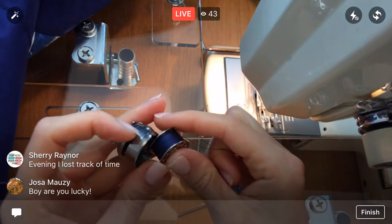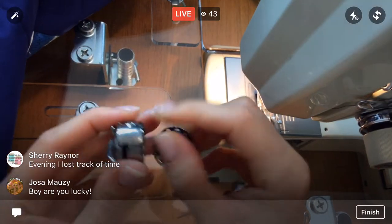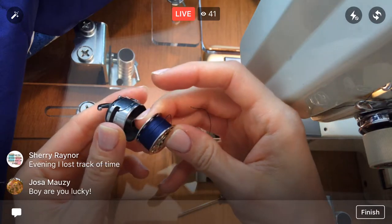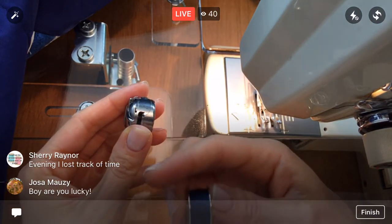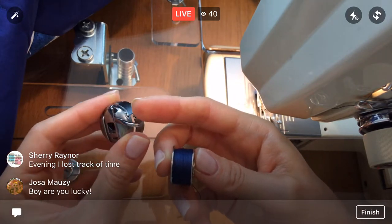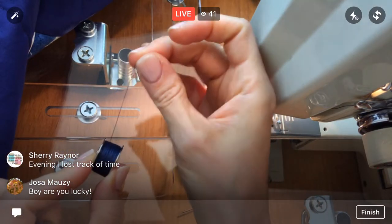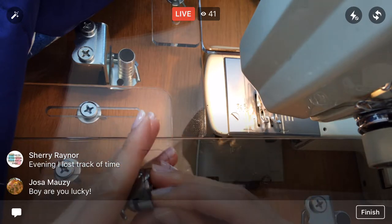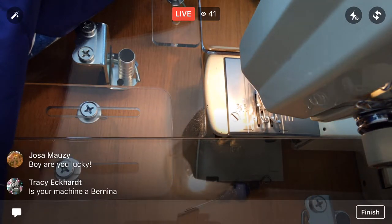The way I always remember loading the bobbin: I always have the thread going out the top, so it mimics the bobbin holder. The thread at the top — this piece is pointing towards me and the thread is pointing away from me. That's how I always remember it: towards and away.